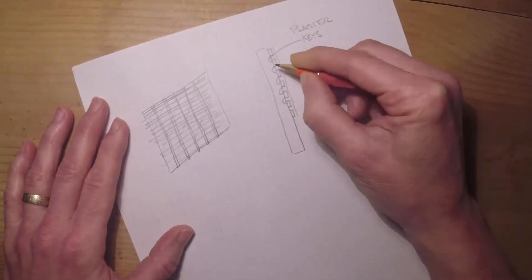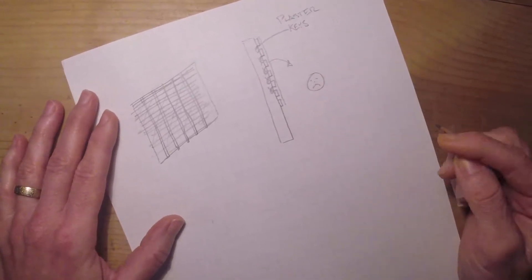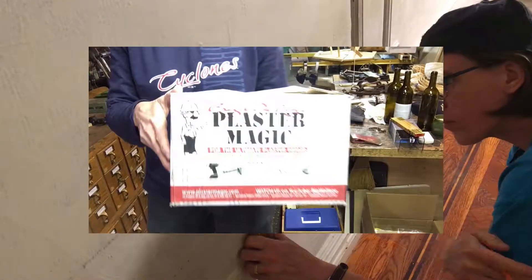If due to vibration or whatever your plaster keys break off, your wall will fall off and you'll get a hole, like I did. Here is how to fix your wall using traditional plastering and Big Wally's Plaster Magic.